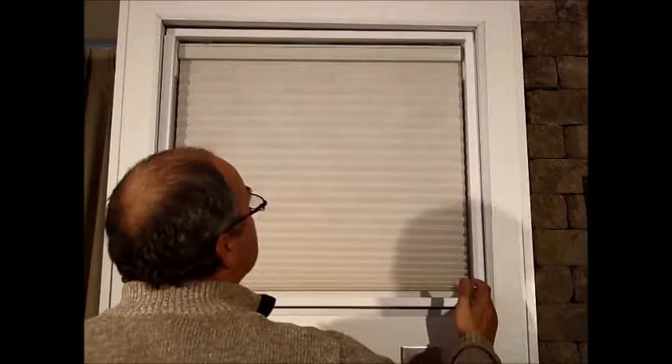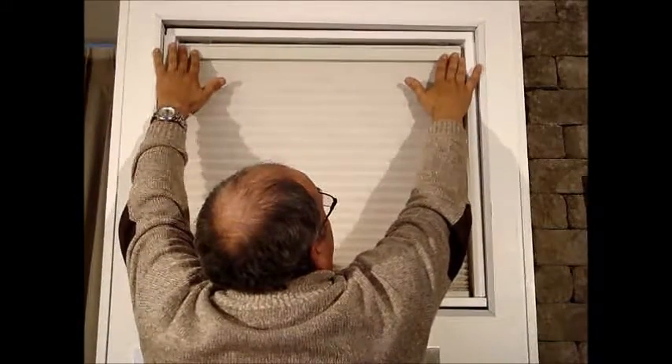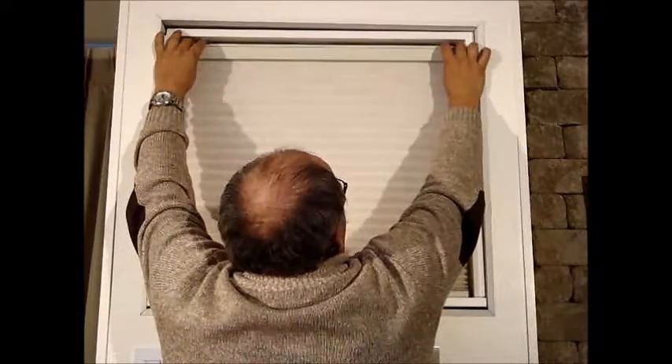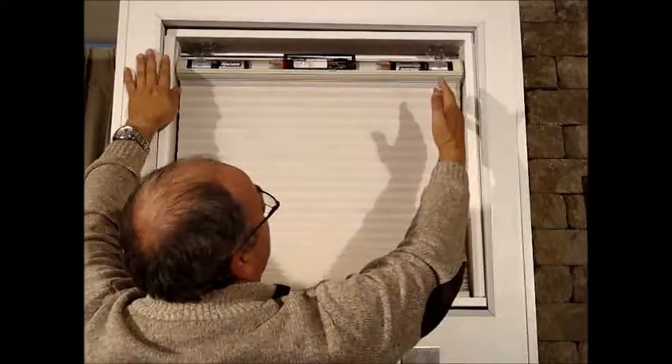In replacing the battery on a Lutron Triathlon Shade, the upper valance is where the actual batteries are housed. On either side of this particular valance there are two buttons that, when pushed, the top valance opens up and exposes the batteries.